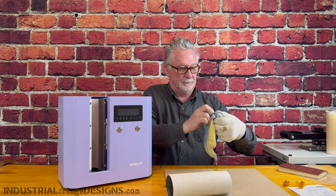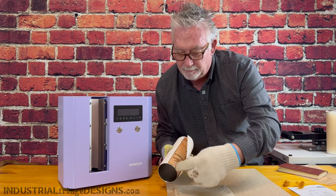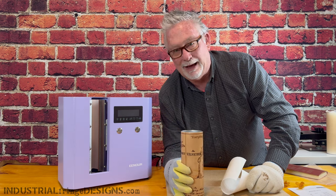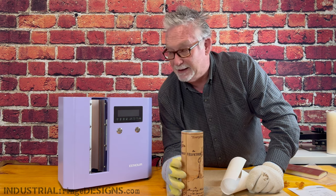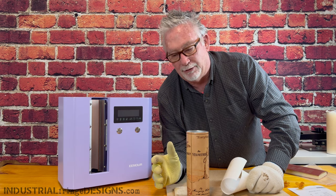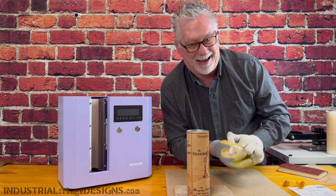It's been a couple of minutes. Let's unwrap this and see what it looks like. It's perfect — oh my gosh, it's perfect! So this may be my new favorite machine. I'm going to sublimate five or six more and then come back and give you my final thoughts. But at this point, I'm really impressed.